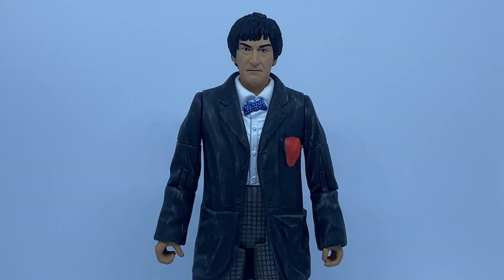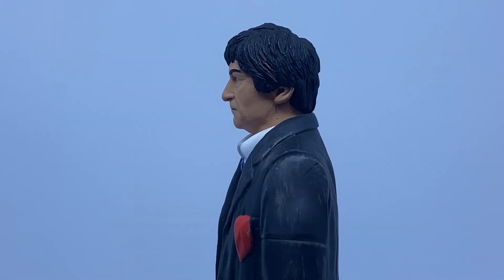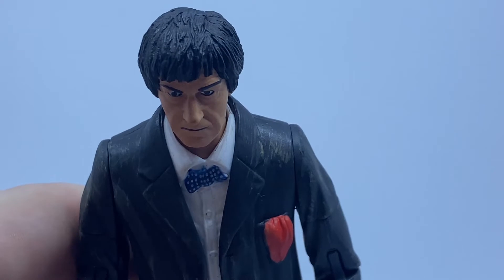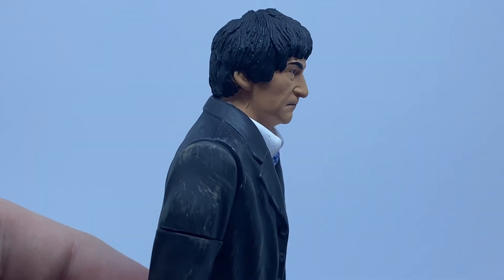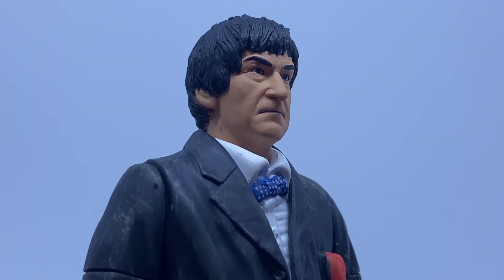I'll start by taking a look at the Doctor. This is the second Doctor of course, played by Patrick Troughton, and is based on his appearance in his final story. I think this is perhaps the best likeness we've had of the second Doctor and that's down to the paint applications. All the facial features and hair are very crisp and in some ways more defined. Compared to the Eleven Doctor set version, the new figure's lips have been given a sort of black line which gives the impression of a shadow, and I like that a lot.